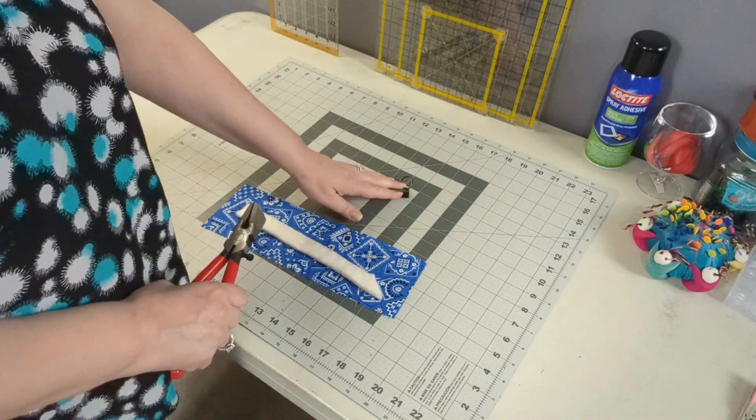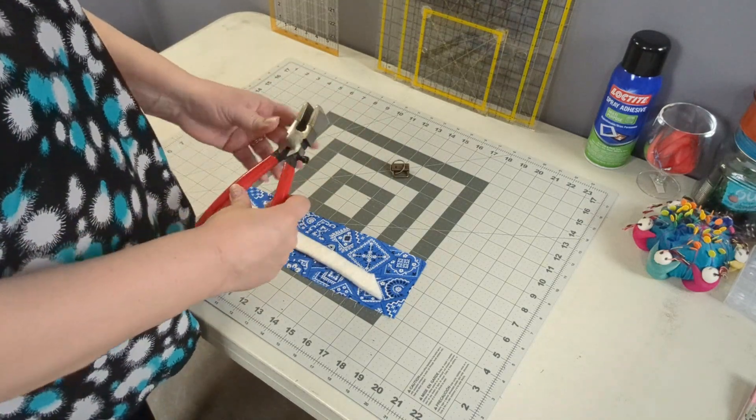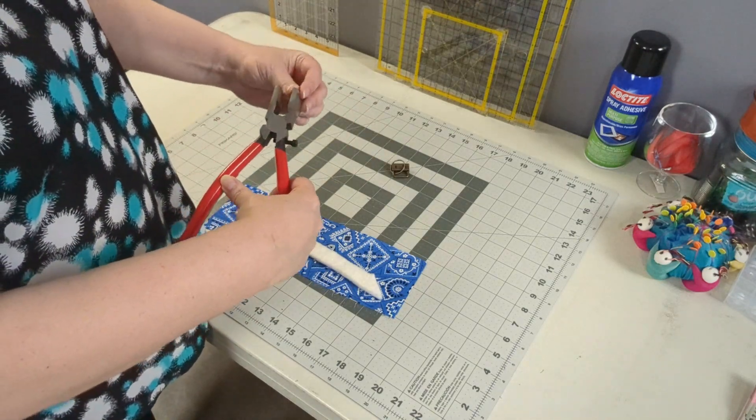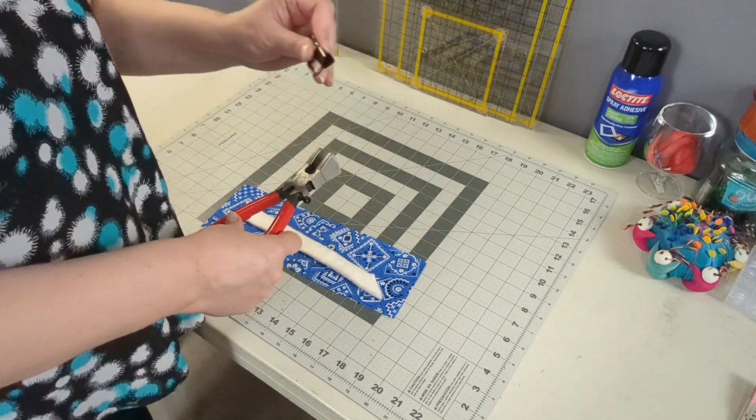What I purchased was a batch of these and it came with a tool, but you can also use a pair of pliers — you just need to put something soft on the end so it doesn't bend the metal on this piece.